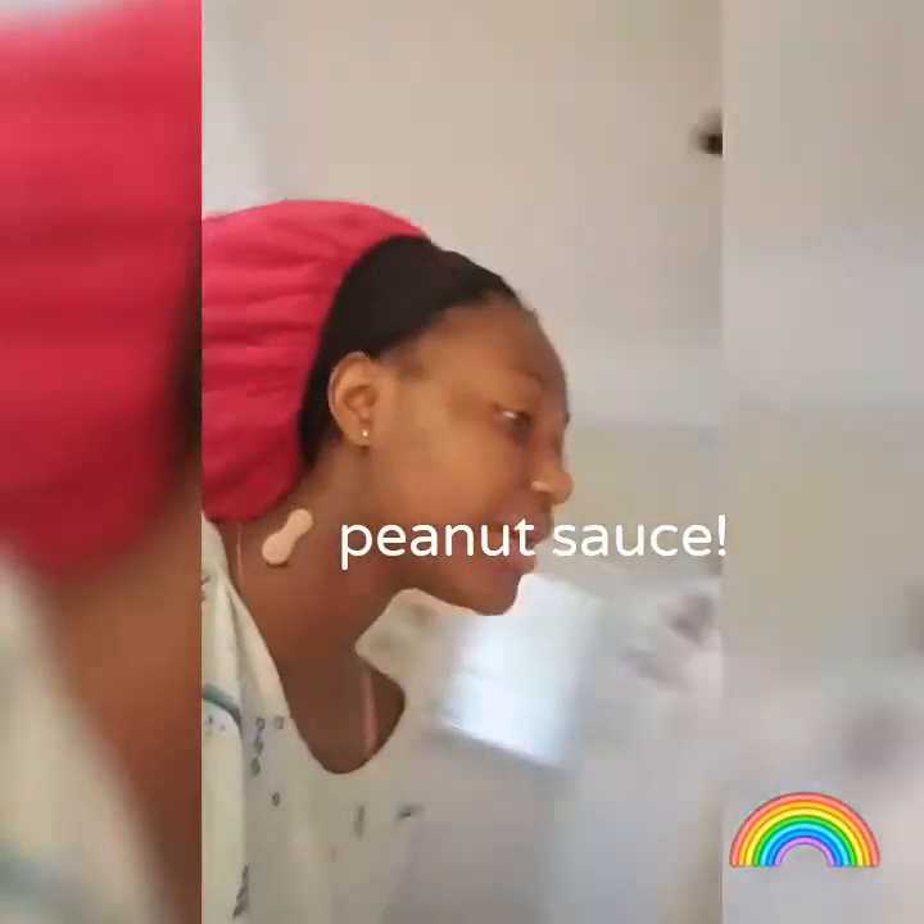Hi guys, so today I'm going to be making peanut sauce with rice, with turkey.